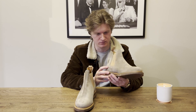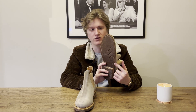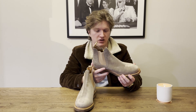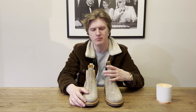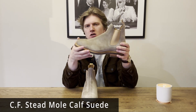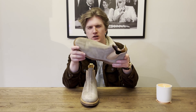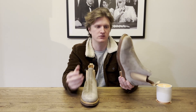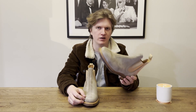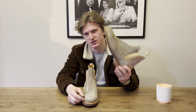I would say they're very well made with no glaring defects — maybe these weren't seconds, maybe they were old stock from a previous drop or a one-off design. This is in CF Stead mole calf suede, which is kind of a taupe color, very similar to Viberg's milkshake calf suede. It's basically a light taupe — kind of like a camel color — so it would pair nicely with a camel jacket, for example.